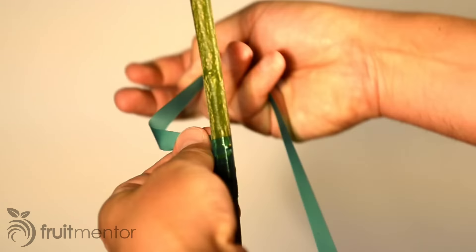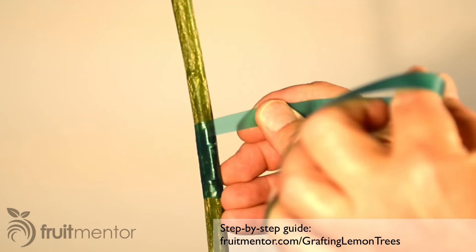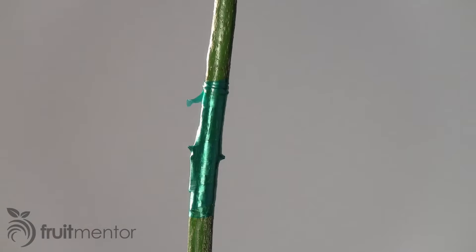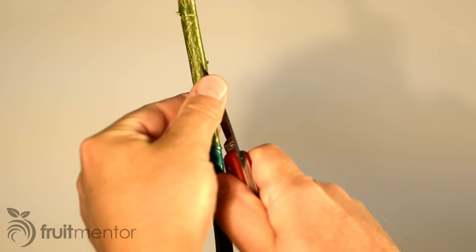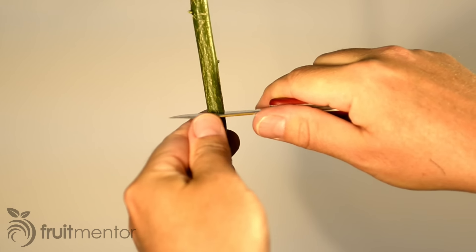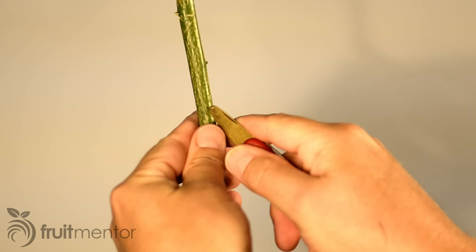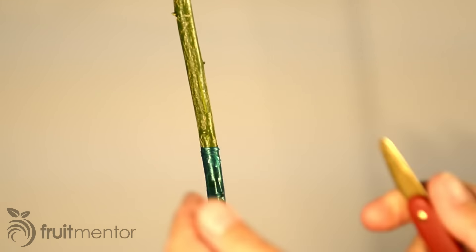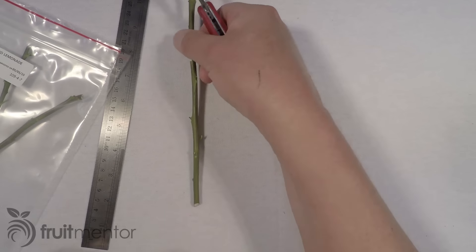Next, I wrap the bud tightly with vinyl tape, starting below the bud and wrapping up. My step-by-step article at fruitmentor.com/graftinglementrees has more information on wrapping material. In order to improve my chances of success, I will graft a second bud to the rootstock. This way, I will succeed even if one of the bud grafts fails.